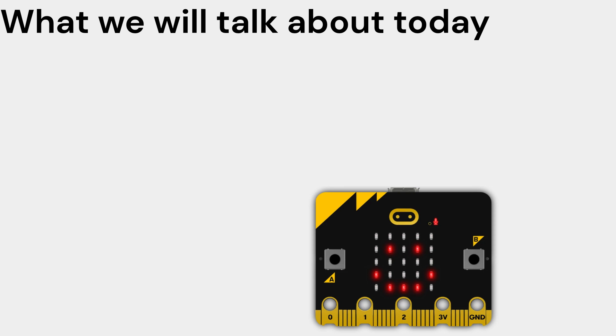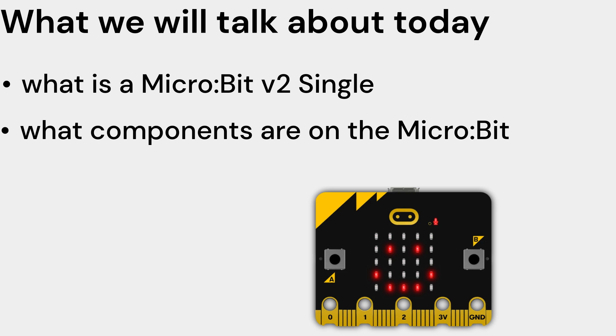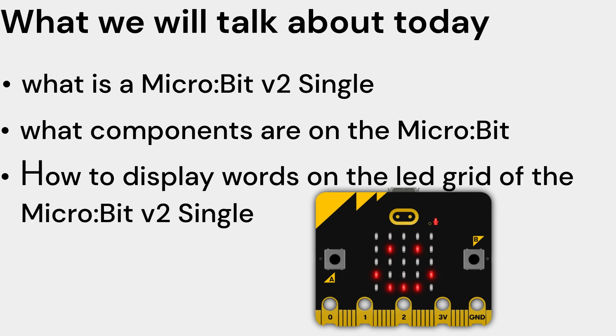Hello and welcome. Today we will be talking about what is a micro:bit V2 Single, what components are on the micro:bit, and how to display words on the LED grid of the micro:bit V2 Single.